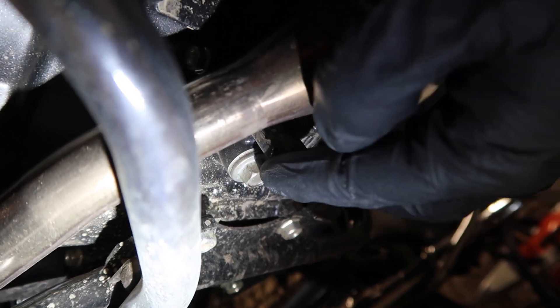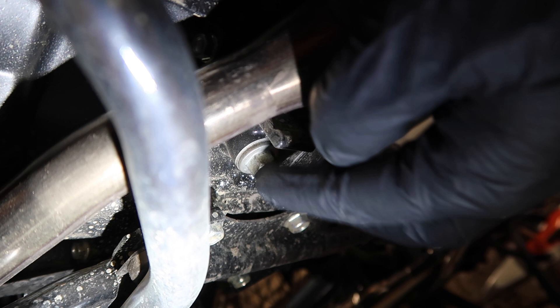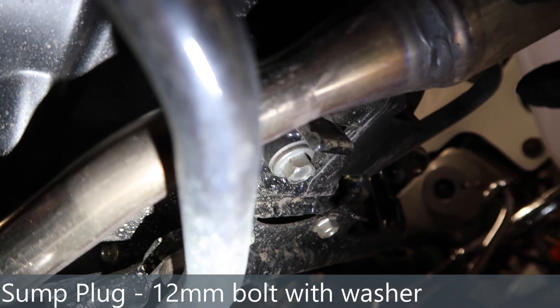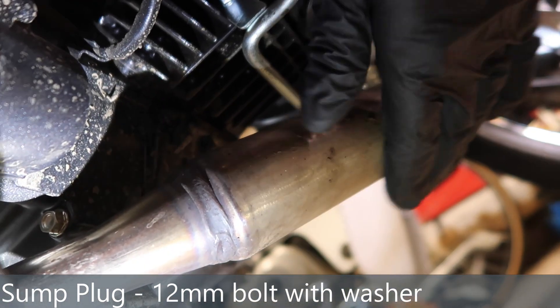The next component we're interested in is directly underneath the engine. There's a 12mm bolt with a washer — that's the oil drain plug, called the sump plug. In front of it you've got the catalytic converter.